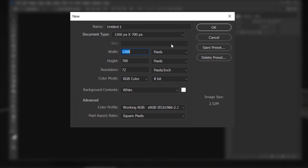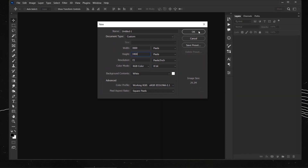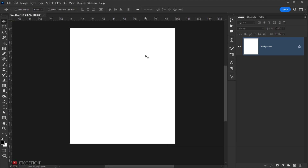Let's jump to Photoshop and go to File > New to create a new document. I'll set the width to 3000 pixels, the height to 3400 pixels, the resolution to 72, color mode RGB, 8-bit, and press OK.